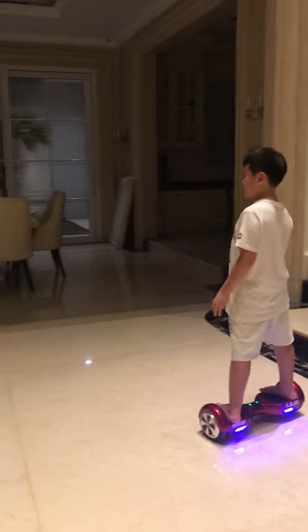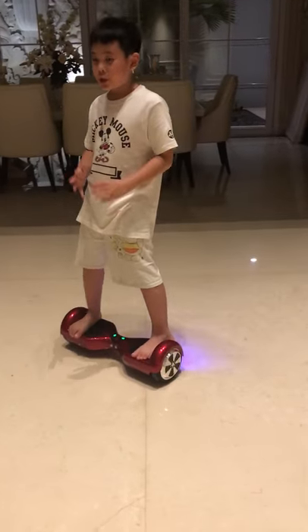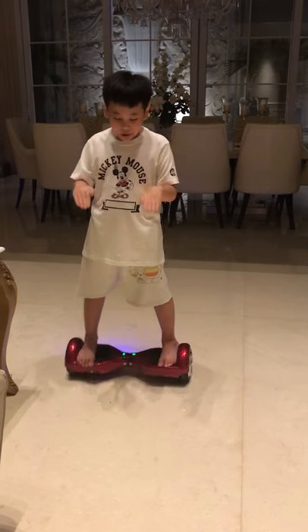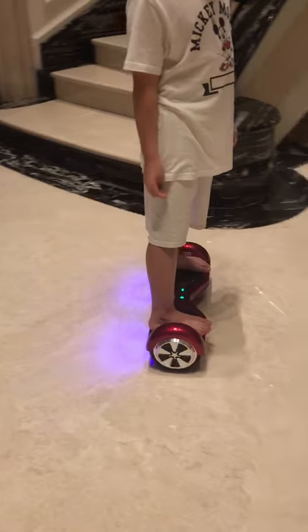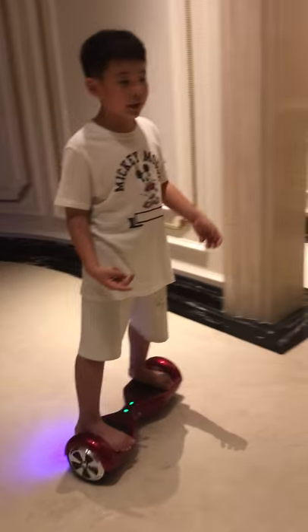The third step is when you're ready, you can ride the hoverboard. Do not ride it too fast. If you're at too slow a speed, you might go down and fall. So here are some of the tips you need to follow in order to stay safe.